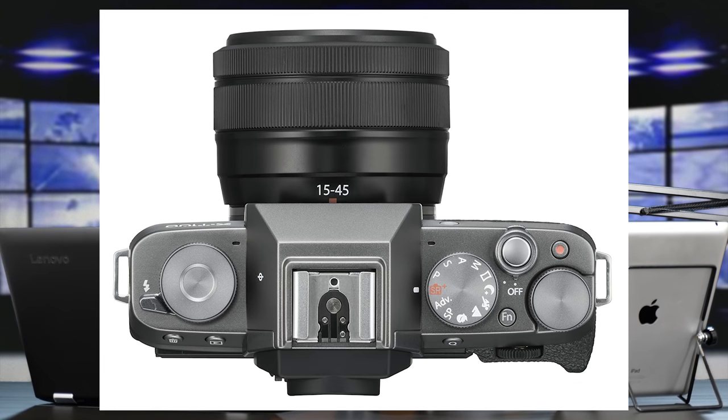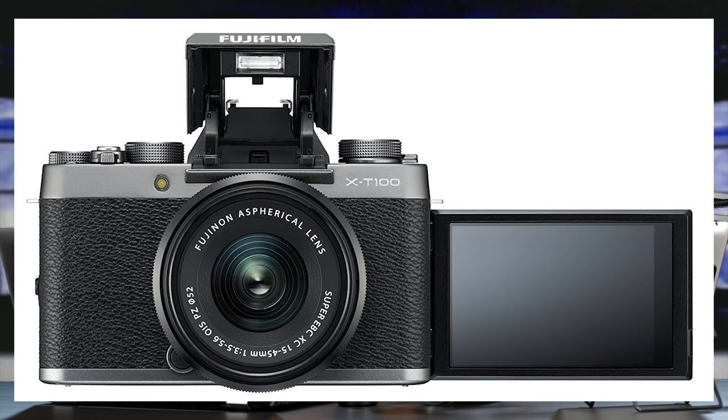For the price, plus you get 15mm on the wide end with the 15-45, I think it's a great deal. The new X-T100 is going to have a full vari-angle LCD — it flips out, so it gives you the ability to do selfies, video, monitor yourself. Like, I'm shooting with the G85 right now and the screen's out so you can see what's going on. I think every camera should have that, and thankfully the new X-T100 does.